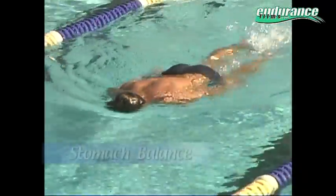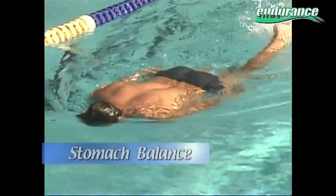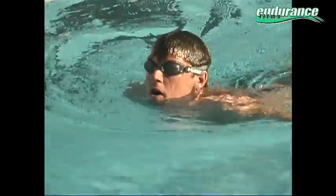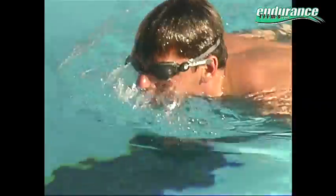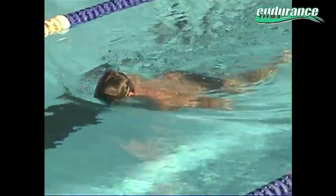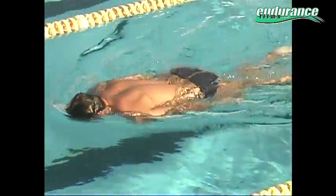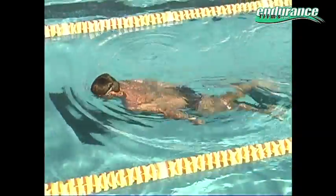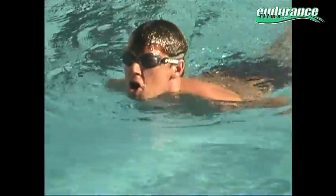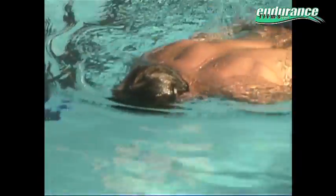In this drill, balancing on the stomach, notice how the head, the back and the hips are all at the same level with the nose looking down. Every time the head comes up, the hips go down — there's a sinking feeling. When there's pressure on the chest and head, the hips return back to the surface. The same thing happens when you're swimming: when the head comes up, the hips go down and the body stalls. By learning how to control this in drills, you can learn how to adjust it in your own swimming to keep your head in the water more.